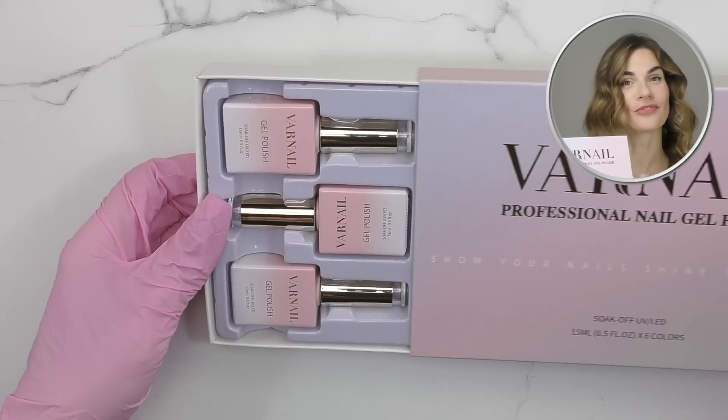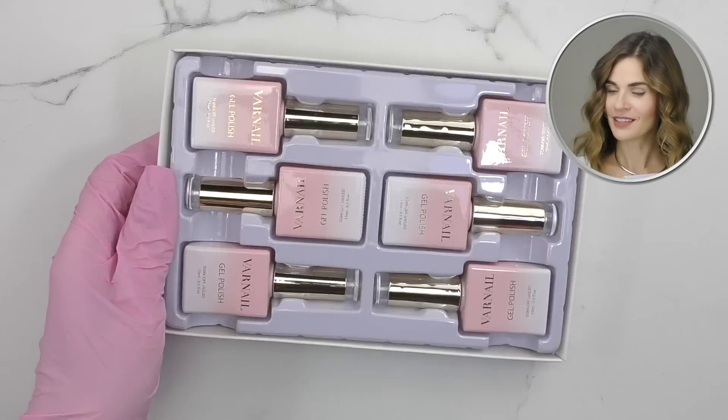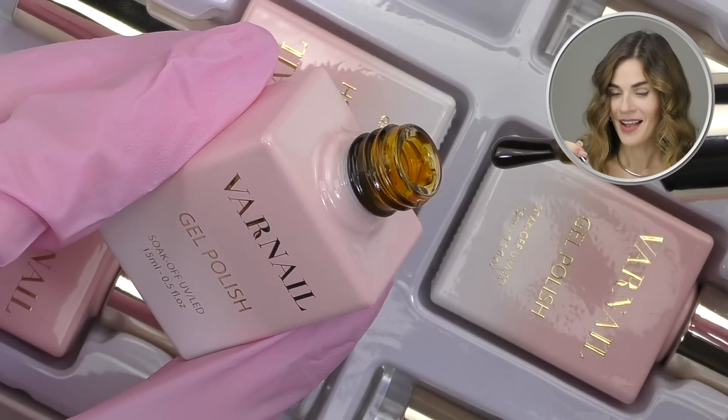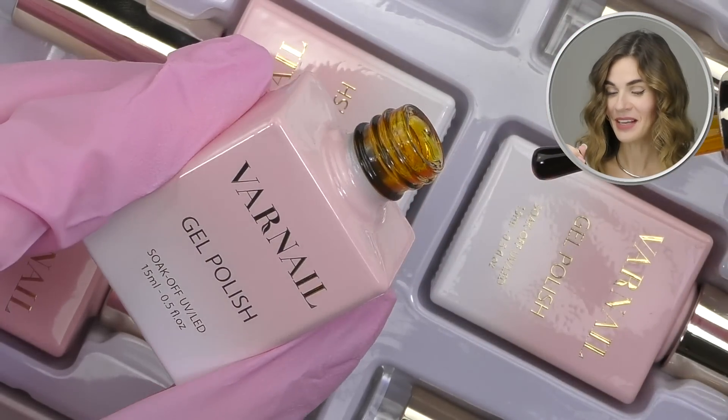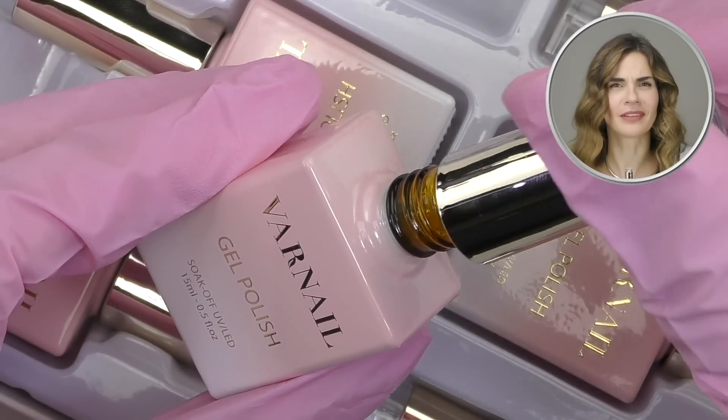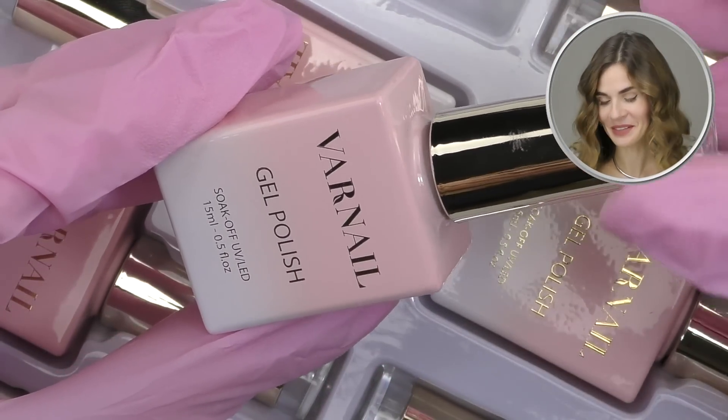We have solid nail tips adhesive gel. I already tried one by Varnail and this one is clear too, but this one has a thicker consistency. So you can use it for 3D nail art as well as for applying soft gel tips. And I love the packaging — it's like light peach and square shaped jar. I guess this is a nail pusher tool with a stone abrasive, which is very convenient for working on your cuticles, especially in the corners.